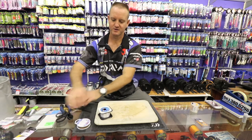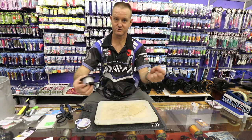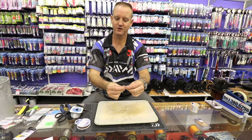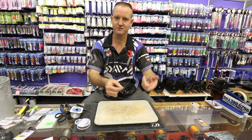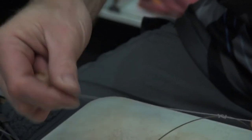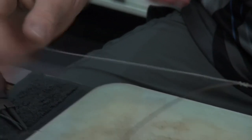To join the nylon to the wire, what we're going to do is a figure of eight. Take the nylon first and wrap around your finger three times, forming a figure of eight — one, two, three. On, off, back through. There's my figure of eight, and you just lightly pull it.